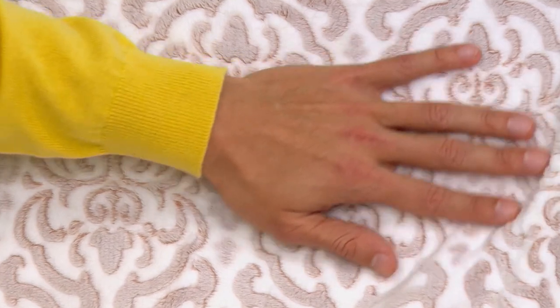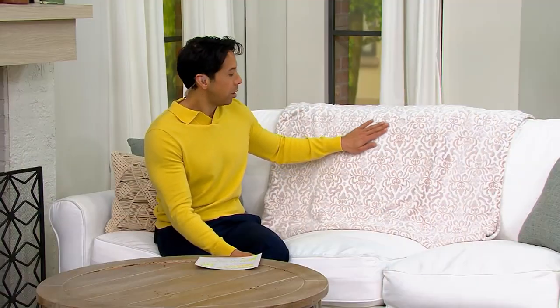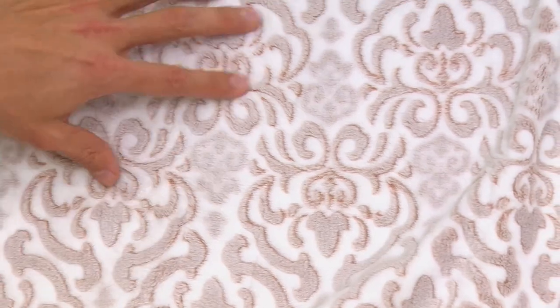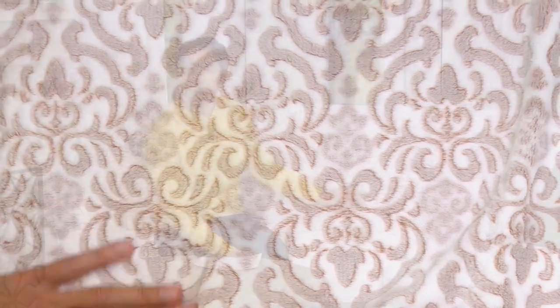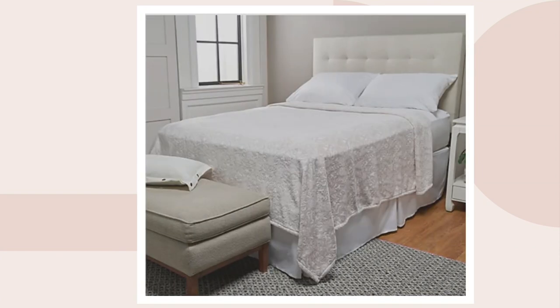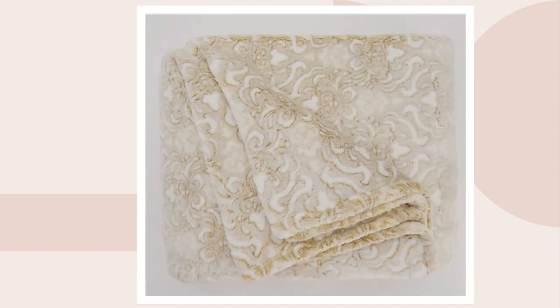You're saving up to $17 from that original QVC price. The color I have right here is called Natural — you're getting that white color with the damask print in that natural color. We also have them available in other colors: gray, blush, navy, and gold. That gold one is really pretty — a beautiful, beautiful blanket.